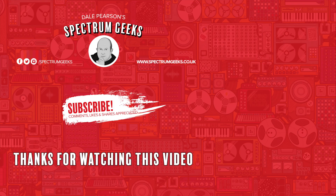Thanks for watching this video. A thumbs up would be really appreciated. If you're interested in other geek type videos, please consider subscribing to Spectrum Geeks. We'd also love for you to follow us on Facebook, Instagram and Twitter. And before you leave, why don't you check out one of these other videos that may be of interest. Thanks again for watching.